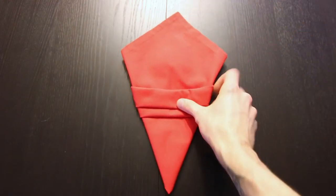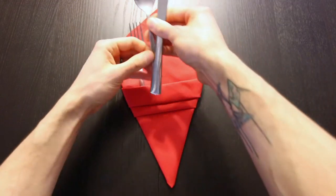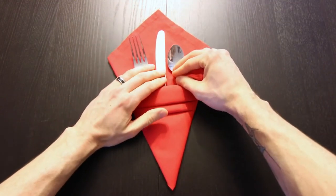Hi everyone, today I'm going to show you how to fold a little kite-shaped silverware pocket. I'll be using a cloth napkin, but this also works well with a paper napkin.